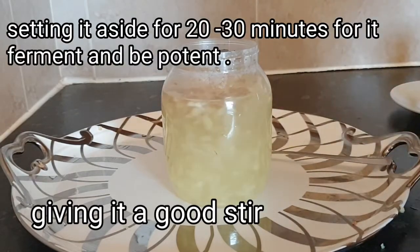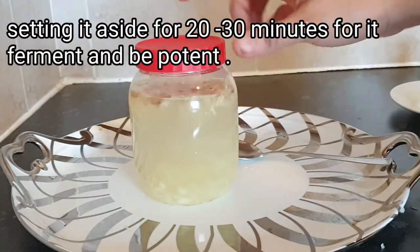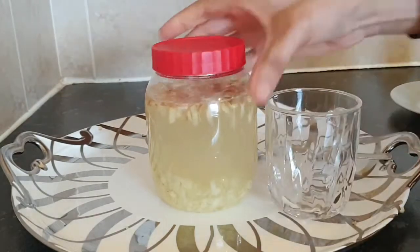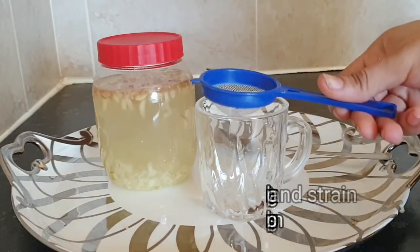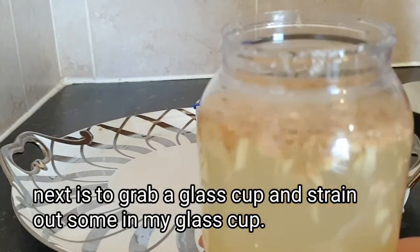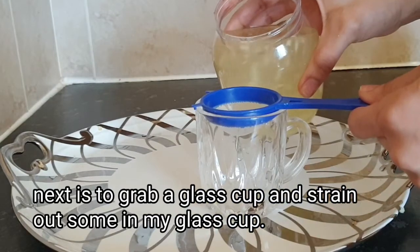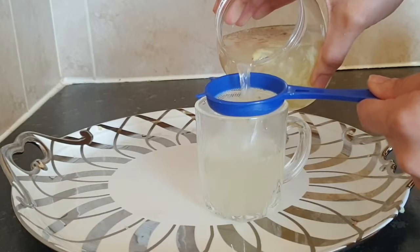After stirring, I'm going to cover it and set it aside for 20 to 30 minutes. After 20 minutes, this is what it looks like. Next, I'm going to grab a glass cup and a strainer — I'll stir it once more, then strain the liquid into my glass cup like this.